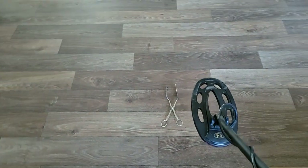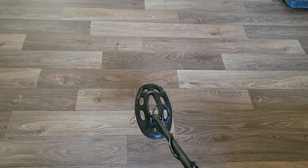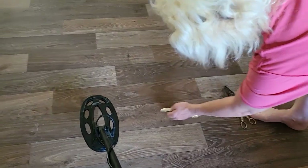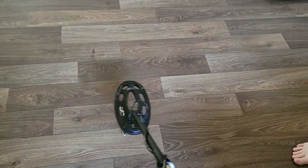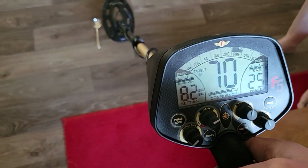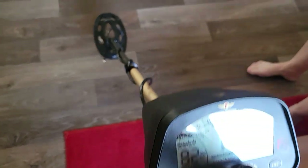Next, can you put the next item over here? Put it in the same spot. Let me test that silver plate. I'm getting 70 — right around 70 with that one.